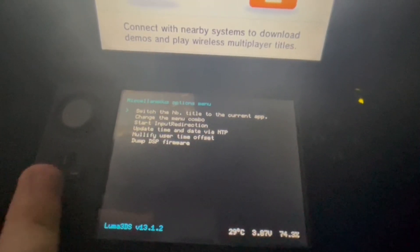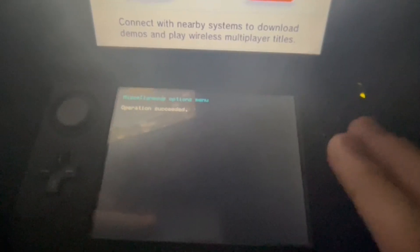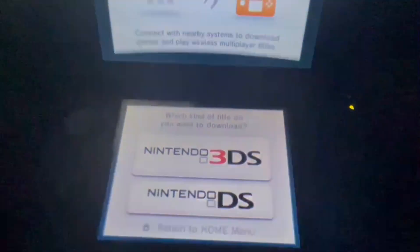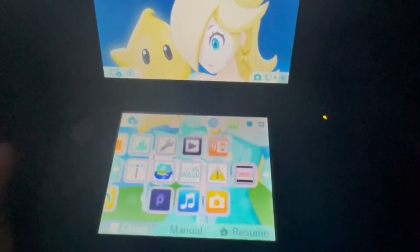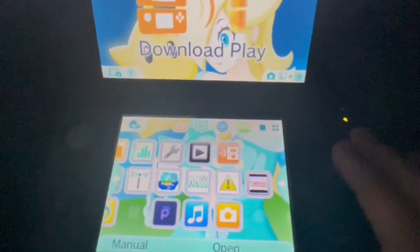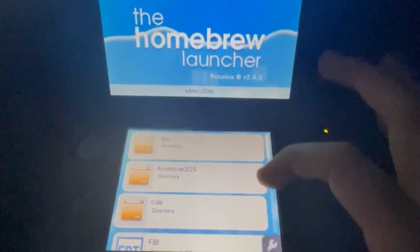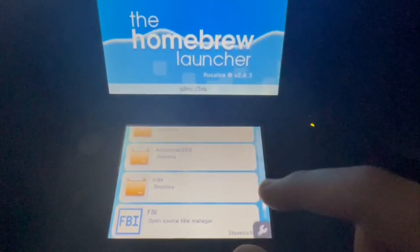Go to 'Switch Homebrew Title to the Current App' — operation succeeded. Then go back, go to the home menu, close and reopen Download Play. It should now be in the Homebrew Launcher, and FBI should be there.